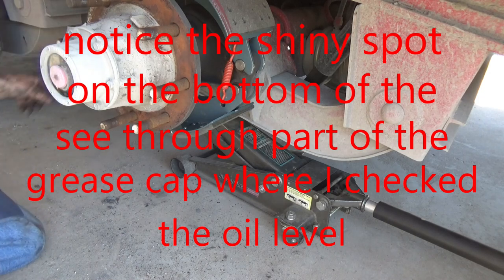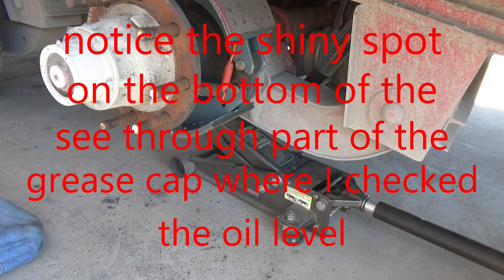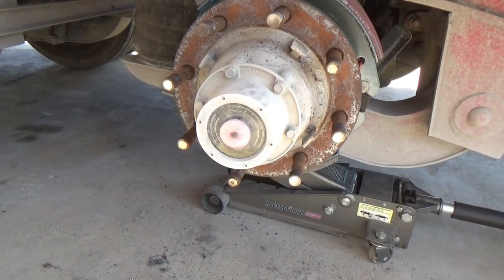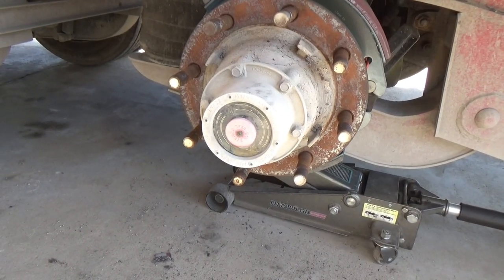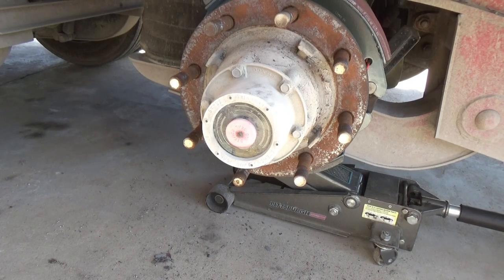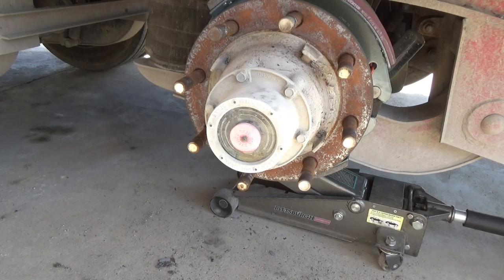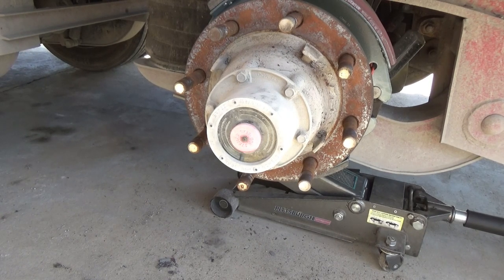Same thing on the other side. It's actually better to do the back side first because it's a little bit harder. I do not know how come that long spring was not there. If I forgot to put it in when I put these brakes on last time, then how come that part never showed up when I was cleaning up my tools? Maybe that spring broke and fell out of there — that's probably what happened.